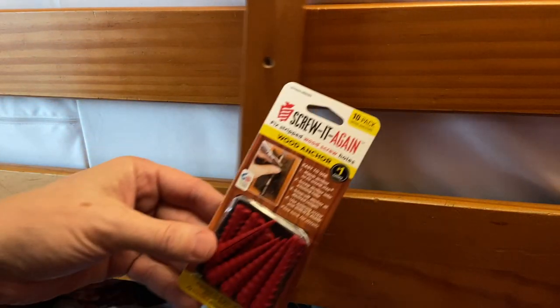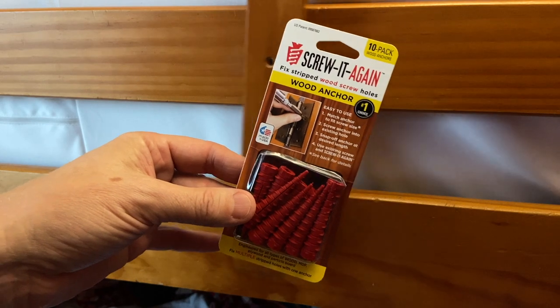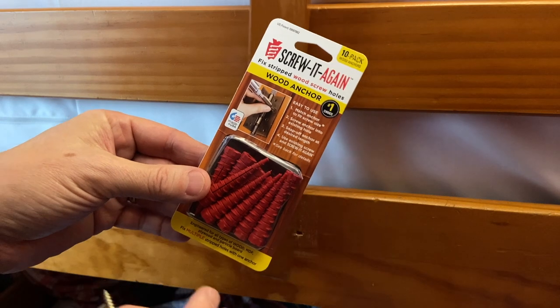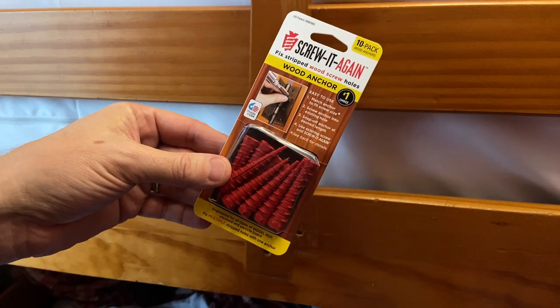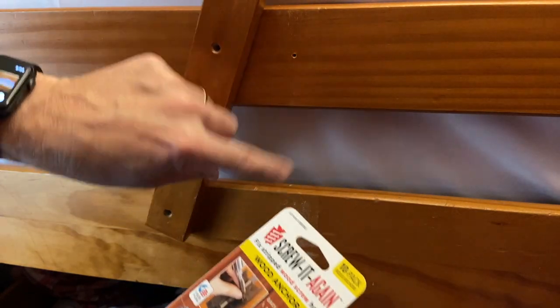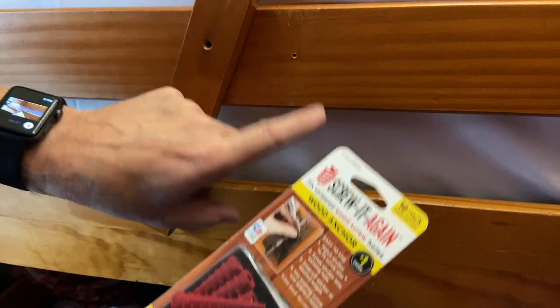So we're going to try to fix this and we're going to use this. This is 'Screwed Again' — these are little inserts that we can put in and make it so that the screws will bite in and hold again with these wood anchors. We're going to give it a try on two different size holes and see exactly how well these work.